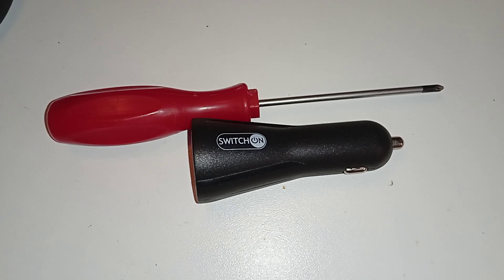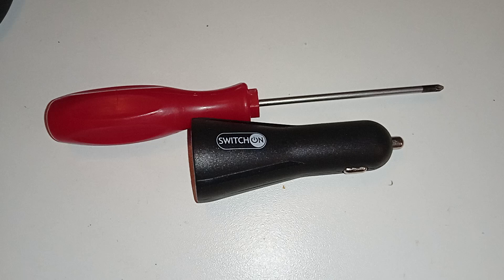I got this charger for like 50 cents at Kaufland — it was with 80% price reduction. But this brand is usually very good, so I don't know why they sold it that cheap. I want to find out if there's something inside that's weird or prone to fail, so I want to take it apart.